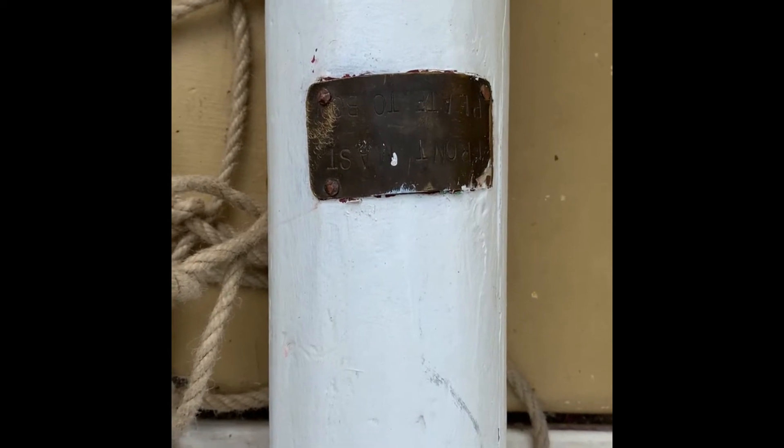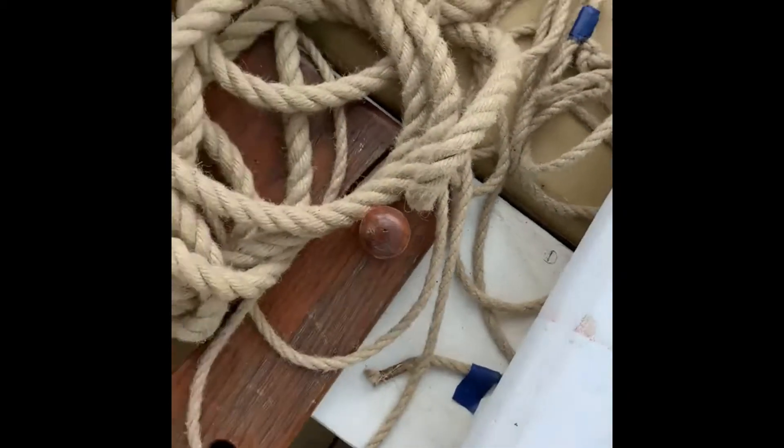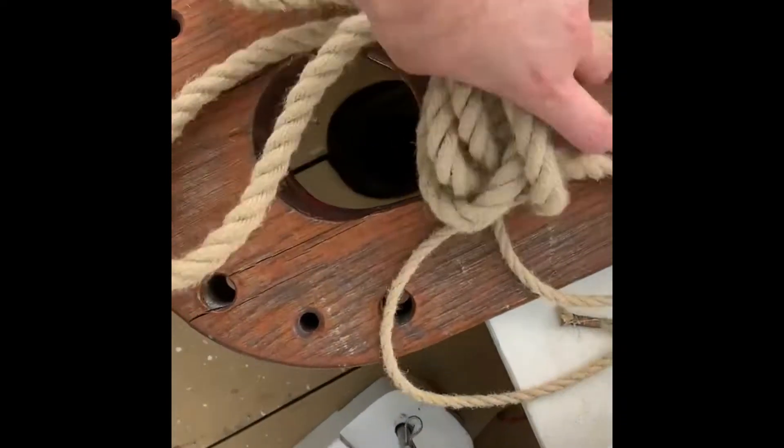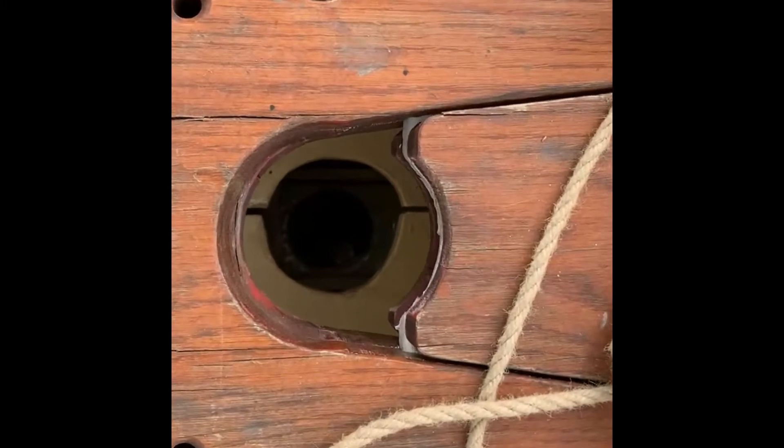There's another mast called the main mast and its plate reads "main mast," and then just next to it here is the collar where that mast goes in, and you can see down below — that is the mast step.